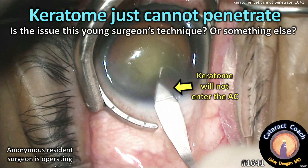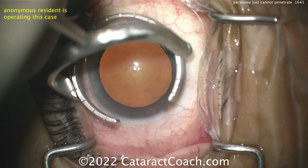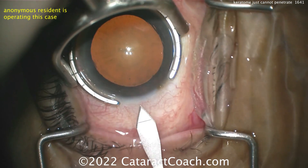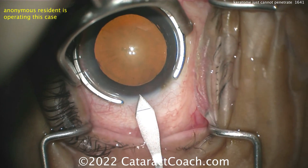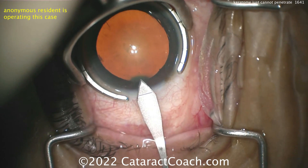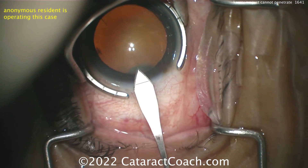This keratome just cannot penetrate. Is the issue the young surgeon's technique, or something else? This is an anonymous resident who's operating this case. This resident has some experience but not a tremendous amount. You can see the draping looks good, the eye isn't primary, fixation ring looks nicely centered, and here comes the keratome starting to enter, making a reasonable tunnel length.